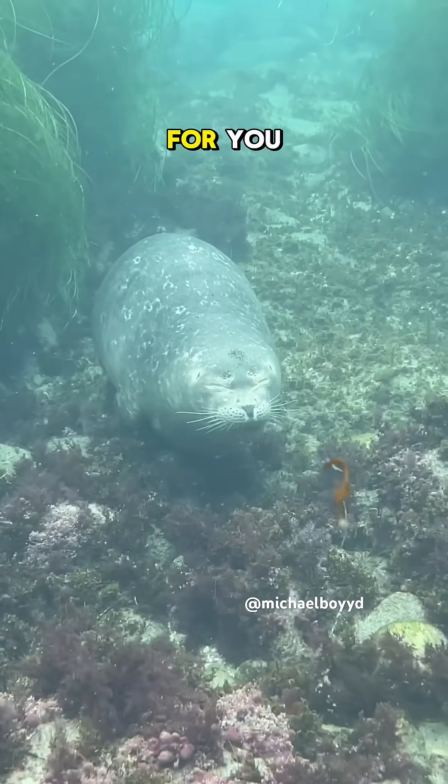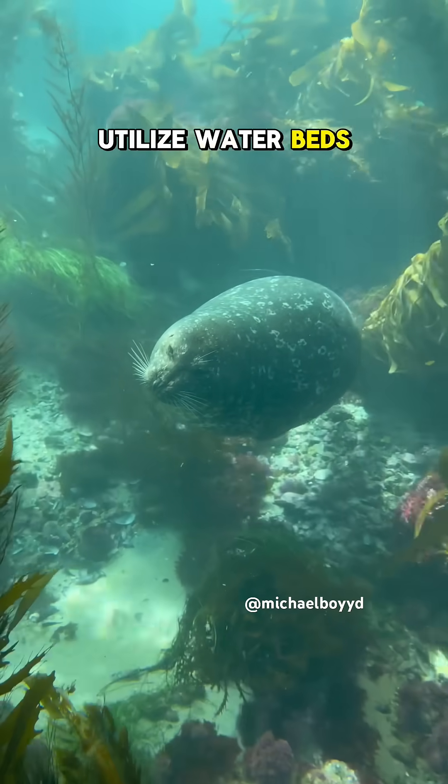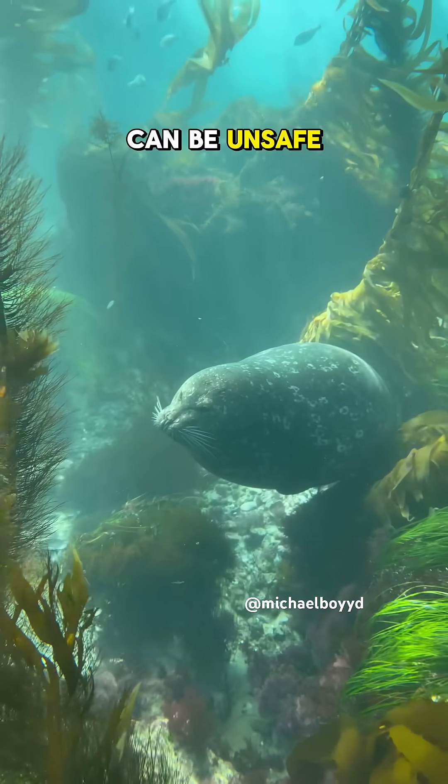If you're a sleepy seal then this video is for you. If you want to safely sleep underwater you have to utilize waterbeds. Sleeping in the open like this can be unsafe.